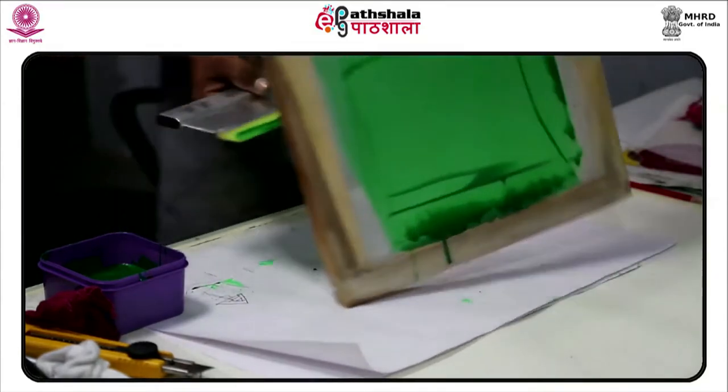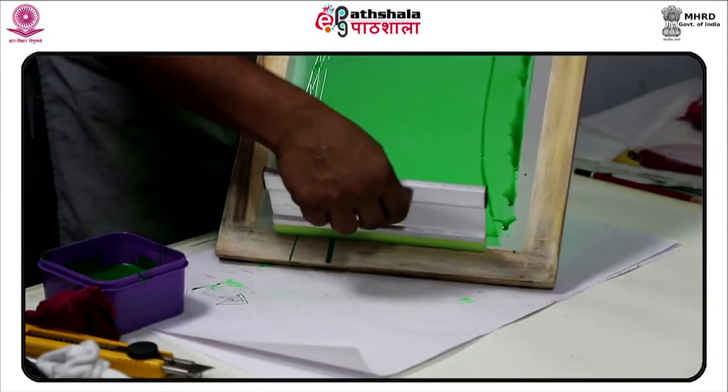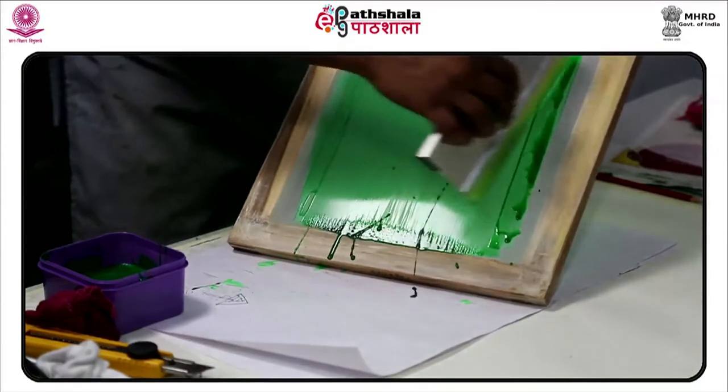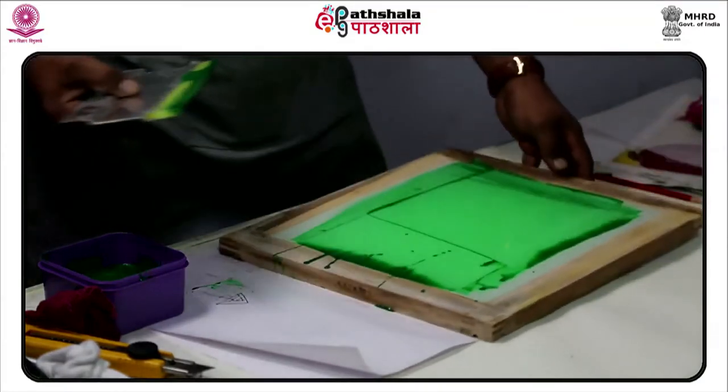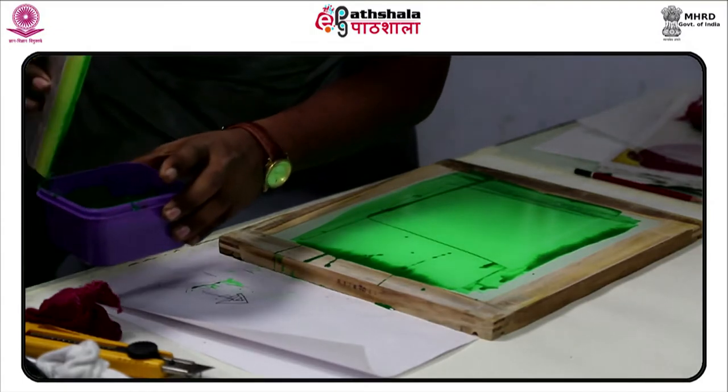The screen has to be laid down on the glass of the light table for exposure in the light box. Or if you are in an outdoor environment, expose the artwork in the direction of sunlight.